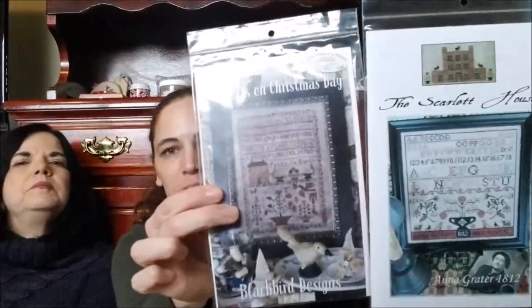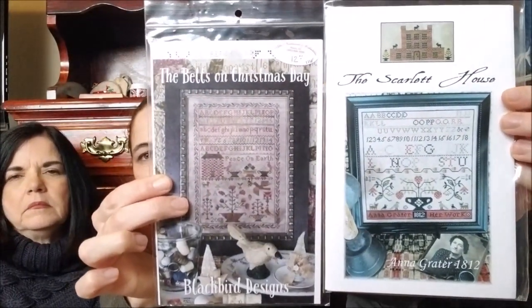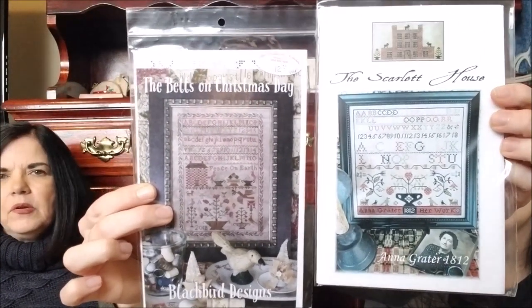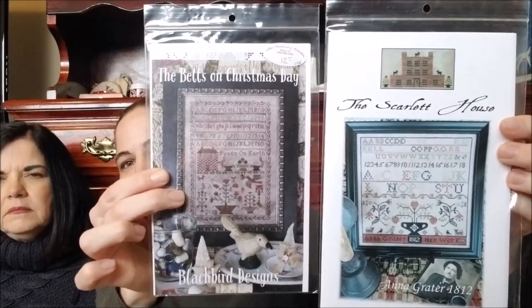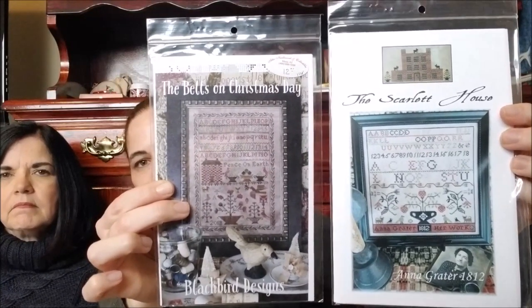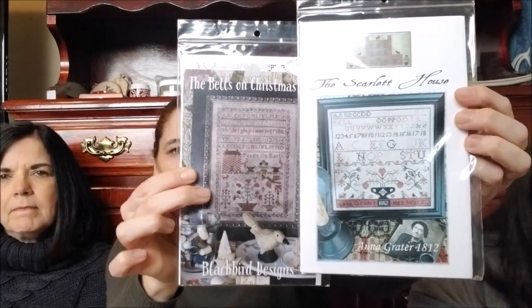For just a couple of alternatives — these are two that I both really love: the Bells of Christmas Day by Blackbird Designs, and then Anna Grater 1812 by Scarlet House. I've had this one forever and I love it. Someone did it over one and it was so pretty, so I may consider doing that. And then obviously everything that Blackbird Designs comes out with, I absolutely adore.